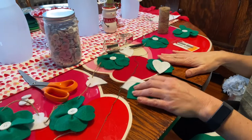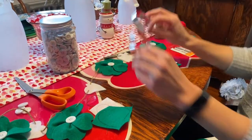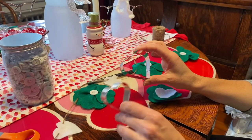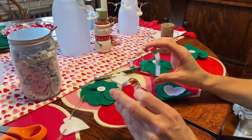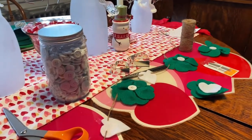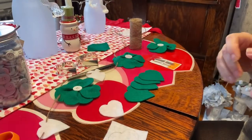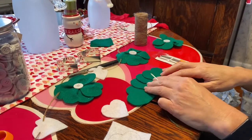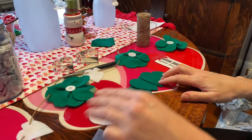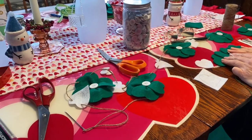The first step is to do your hearts. I had two cookie cutters I liked the size of, so I'm using them as my stencil — this heart is about two and a half inches and this one is about two inches from top to bottom. Stencil your hearts on your felt and cut them out, which I've already done. For each clover you will need four hearts, and on the whole garland I did six clovers, which took up two sheets of felt.